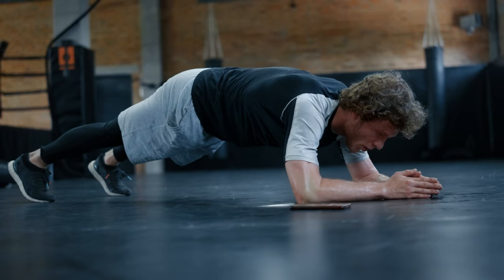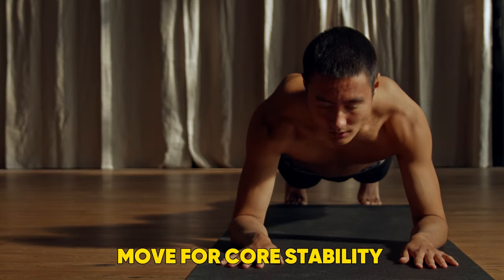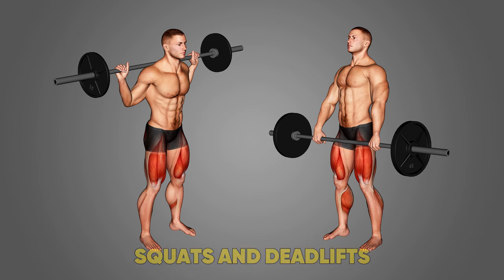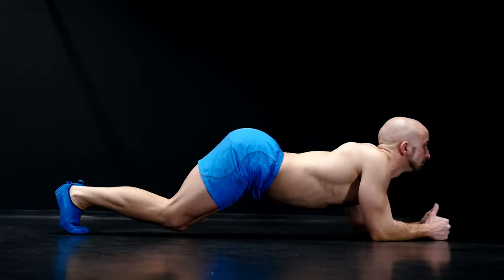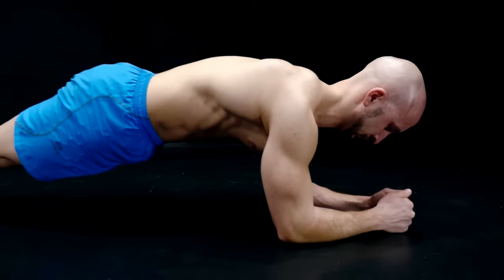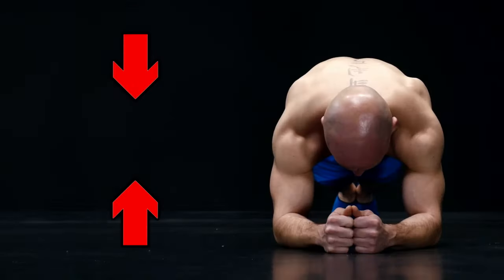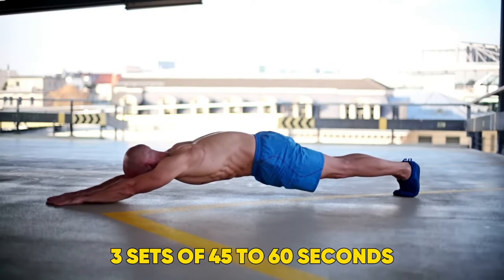9. Plank. You'll all have heard of a plank, but for good reason. According to the trainer, it's a great move for core stability, which will transfer over to other moves such as squats and deadlifts, and also improve your posture. Start with your elbows, forearms and toes on the floor, so you are holding your body in a straight line. Keeping your core tight, your spine neutral and your shoulders braced, hold the position, remembering to breathe. Aim for three sets of 45 to 60 seconds.